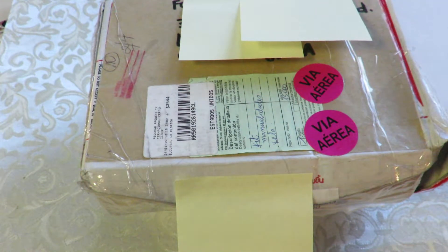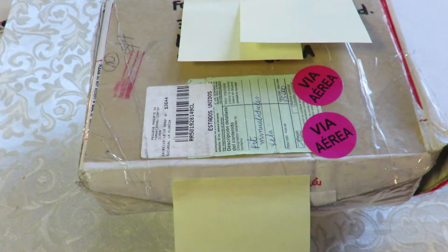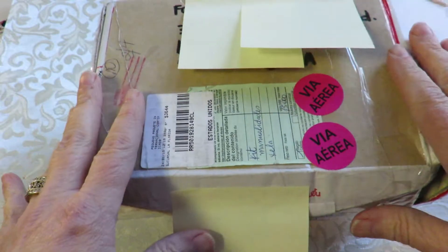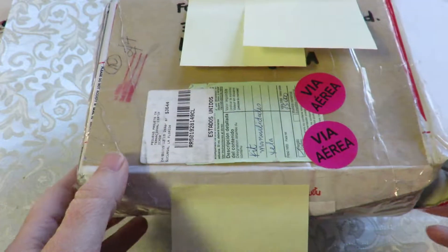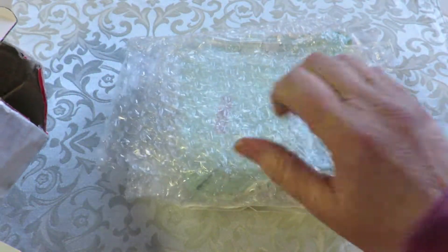Hi everybody, it's Kathy from Huckleberry Herbs and Art. When I came home today, I found a package. I'm so happy about this because this is from our lovely Vilma, Tea Cups and Roses here on YouTube. Hola Vilma, como esta? I'm so excited. I had just opened the box but when I started to film, I realized I was going to be a bit of a tassel, so I have just taken it out and placed it here.